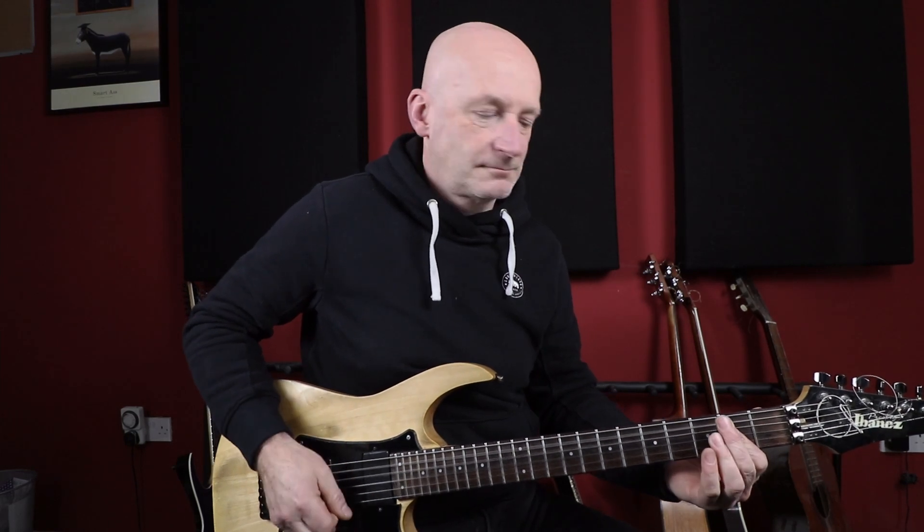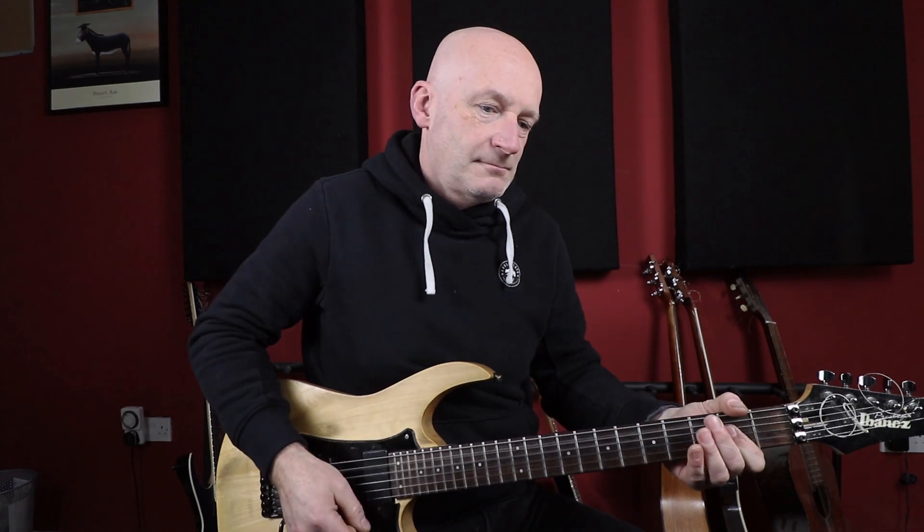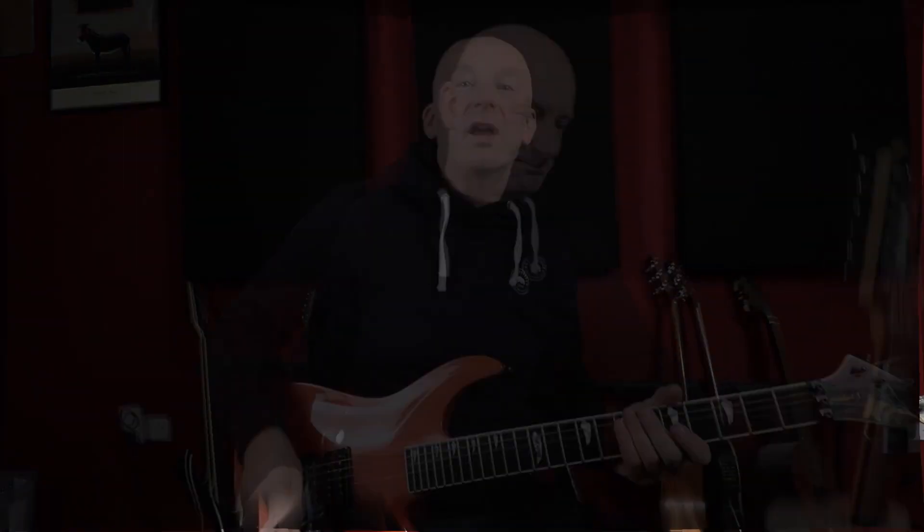Adding just a little bit of overdrive — exactly the same sounds with the tube screamer on. First back to the Fluence, and then we swap to the JB.